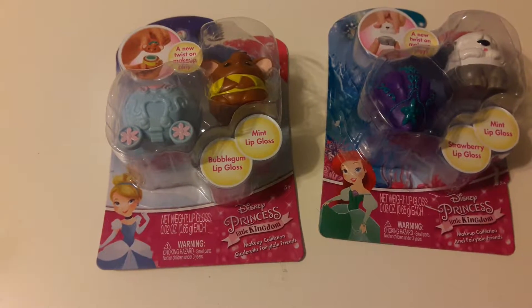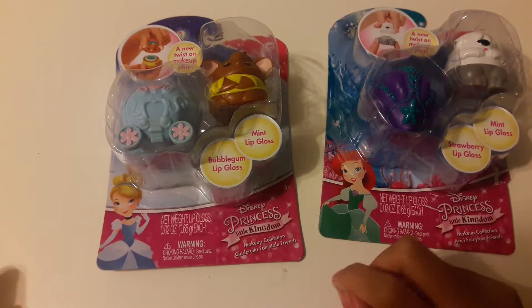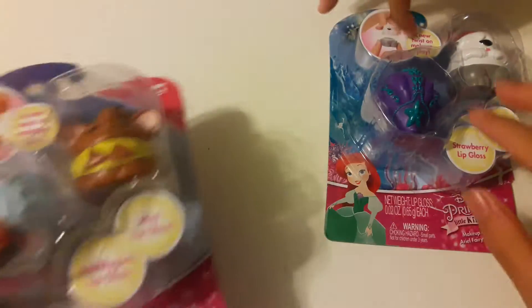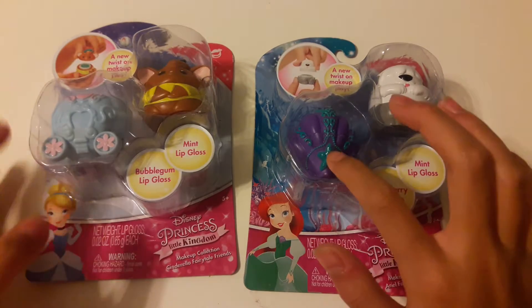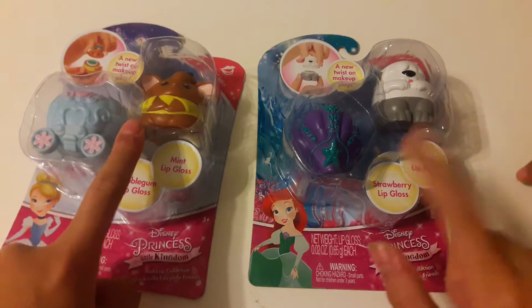Hello guys! Today we are reviewing this Disney Princess Little Kingdom makeup collection — it's like lip gloss. We have two: this Ariel one with the dog from Ariel — I forgot its name — and then the seashell, and then this Gus Gus and the carriage.